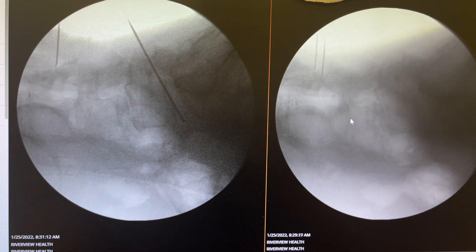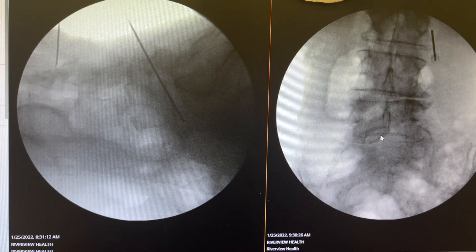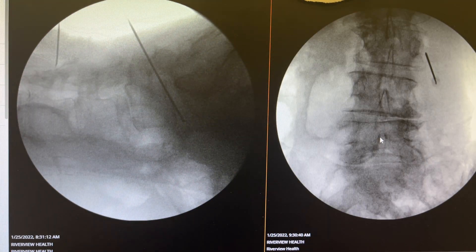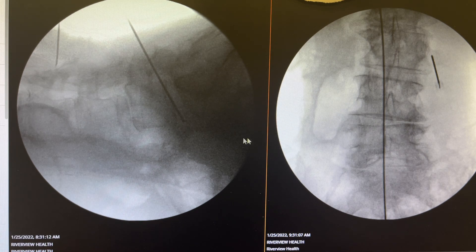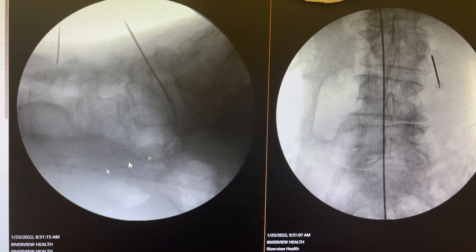Here we are adjusting in the lateral view and in the AP view the X-rays, and now we start the surgery, which was practically started at 8:31 AM.